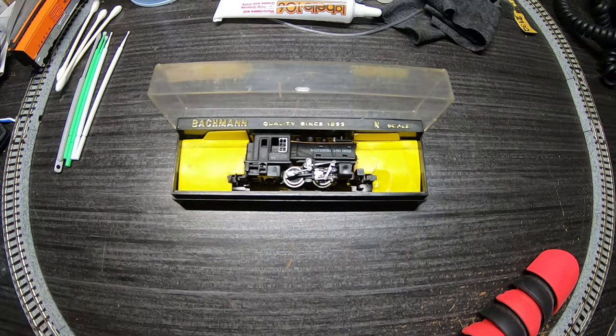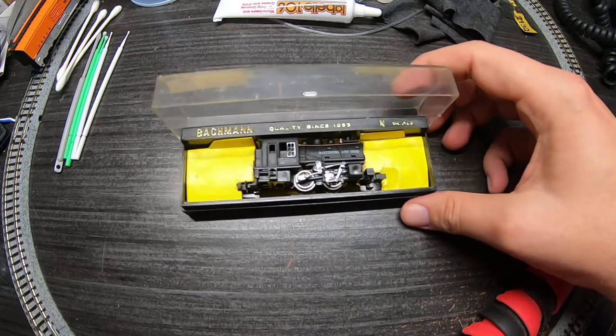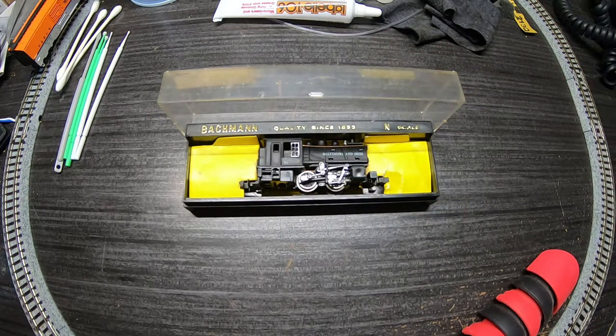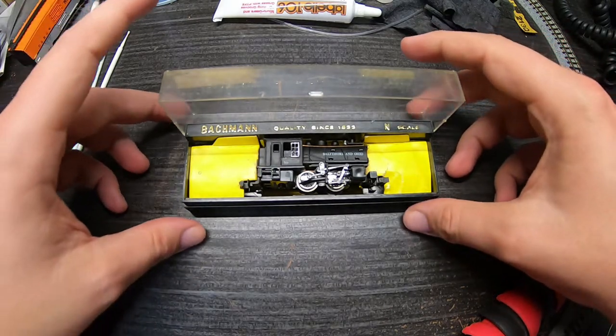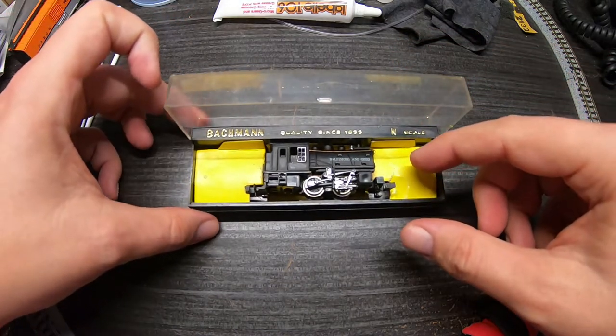Welcome back to another episode of Trains with Shane on the I Saw It Online YouTube channel. If this is your first time joining us, thank you for stopping by. If you've been here before, good to see you again. What we have here is a little Bachmann dock switcher — it's a 0-4-0 configuration, very early production. I picked this thing up in a little three-locomotive lot on eBay.